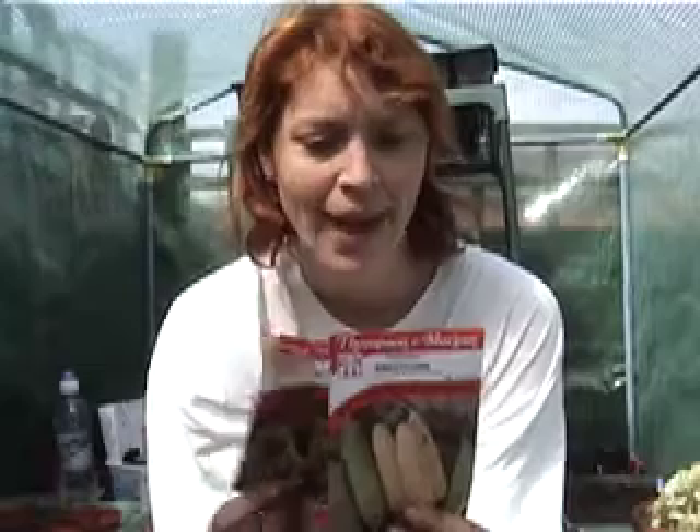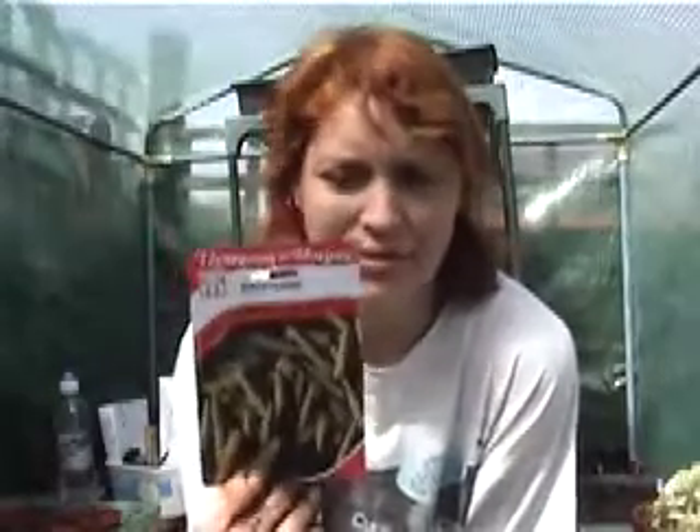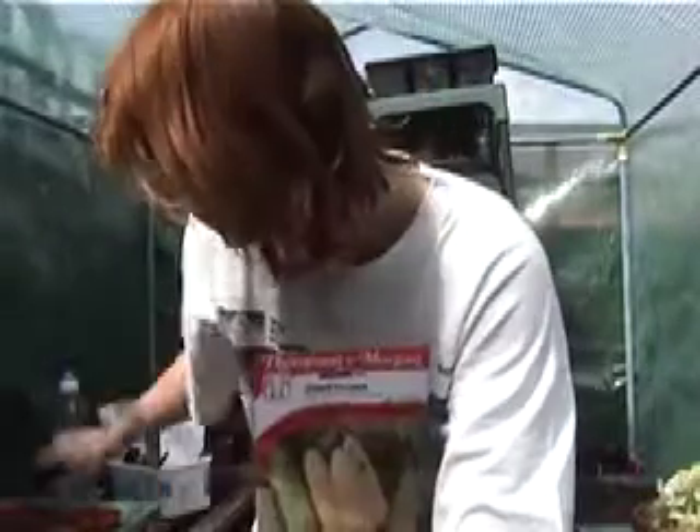Welcome back. Today we're going to be growing sweet corn. I've got the large one here which is extra tender and sweet, and then here we have got baby sweet corn — they're just lovely. We'll start off with the big ones first.